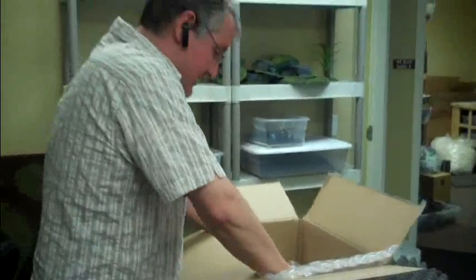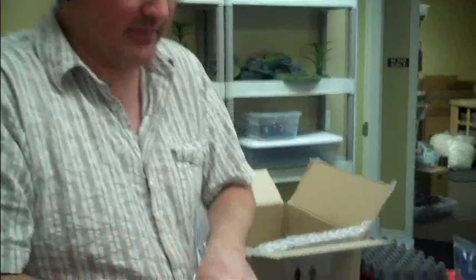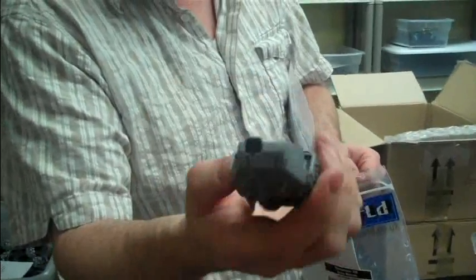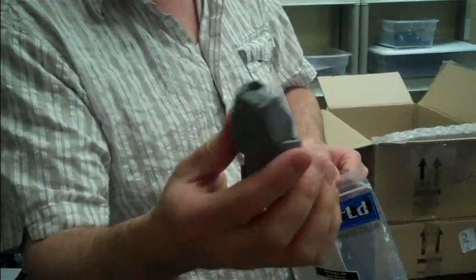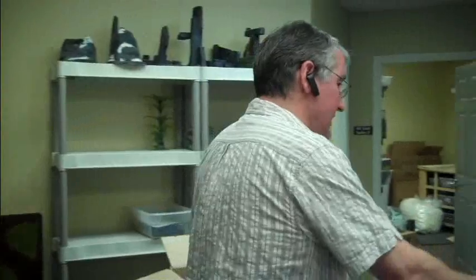Looks like we got some Privateer Press stuff. Landspeeder Typhoon - check this out. In fact this would make just a great landspeeder, just change the weaponry. Look at that - comes with a whole body that looks different, has missile launchers on the side. So that's really neat. Did I say Typhoon? I think it's a Tempest - Tempest is what it's called. Got three of those.